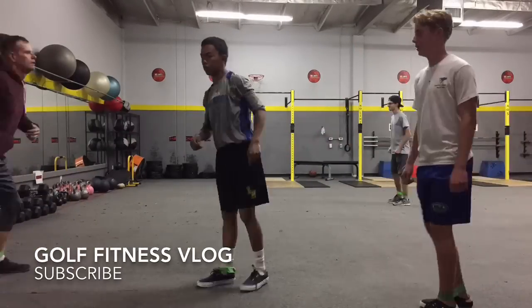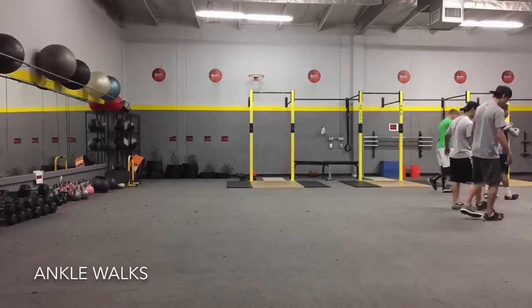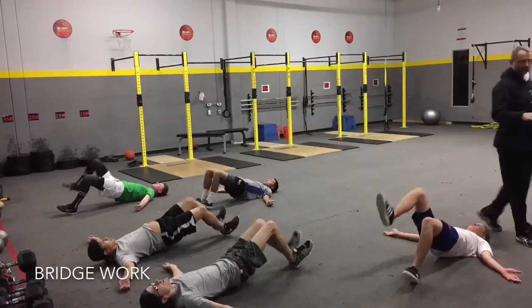Hey guys, thanks for watching. This is my third golf vlog where I am just following my workout. So this is the first thing we were doing, just all different kinds of mobility exercises on the floor.